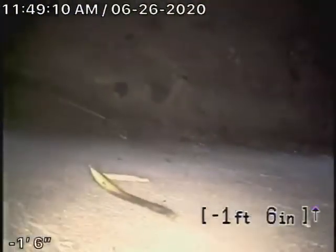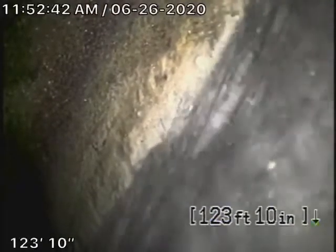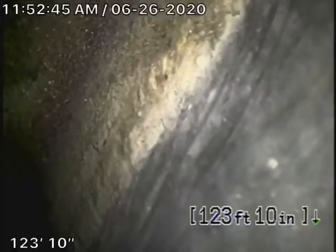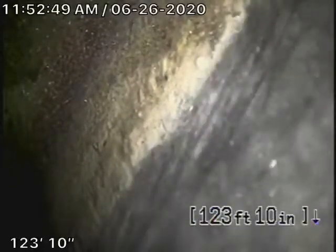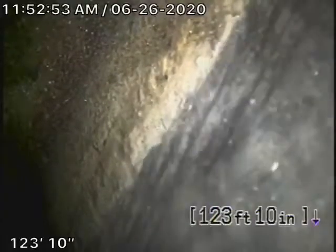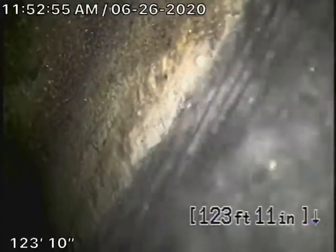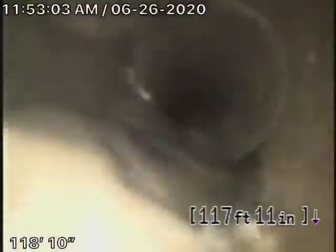Here we are by the little crossways. We're going to pause the recording and continue our inspection from the other clean-out. We're now running the camera from the clean-out — it's like an end-of-line clean-out on the corner by the air conditioning. The line goes straight out to the street. Right now we're at the city connection in the middle of the street, there's a city sewer flowing by. We're coming back from the middle of the street towards the property.